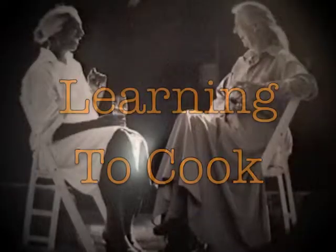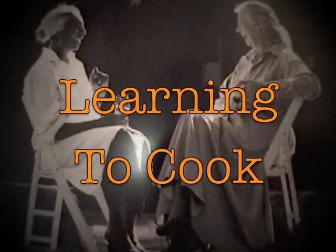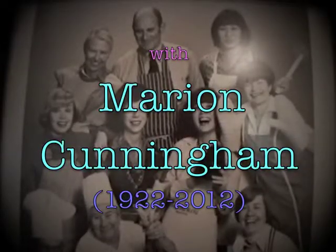Better come on in my kitchen. It's going to rain and I'm done.